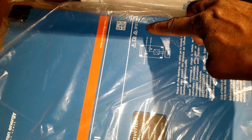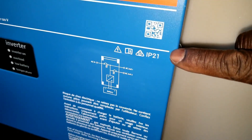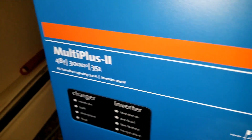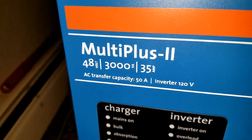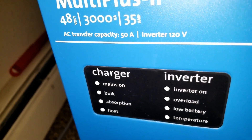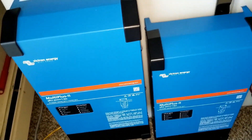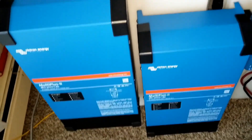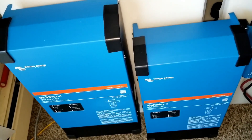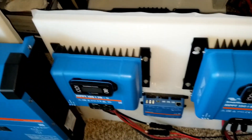It says IP 21 right there — let's see the other one: IP 21 as well. Look at the rating: 48 volt, 3000 VA, and 35 amp MultiPlus. And here they are — the family, just like a husband and wife, or mama and papa.